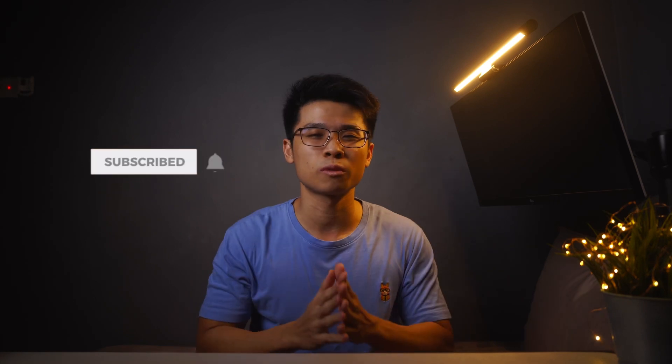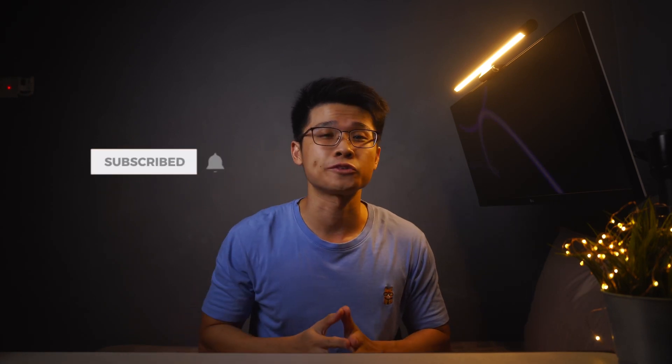That pretty much sums up everything I have for you in this video about using the LG 29-inch ultrawide monitor for general media consumption when watching YouTube or Netflix. Hopefully you find this insightful. If you have any questions, feel free to leave a comment below and I'll get back to you as soon as possible. As always, thank you so much for watching — I'll see you very soon. Stay safe, peace out, bye bye.